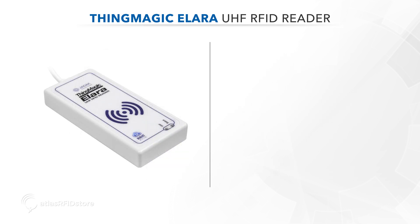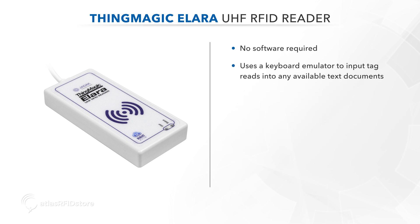The ThingMagic Allara is unique because it doesn't require an SDK or any software download. Instead, it uses a keyboard emulator to input tag reads into any available text documents.